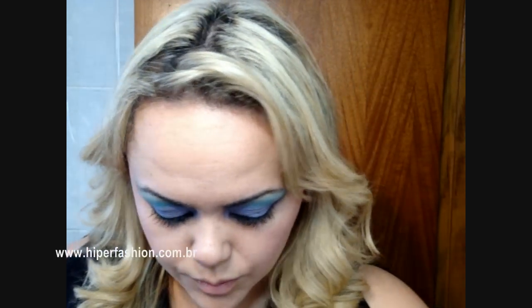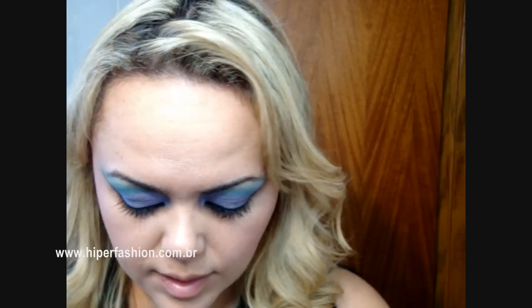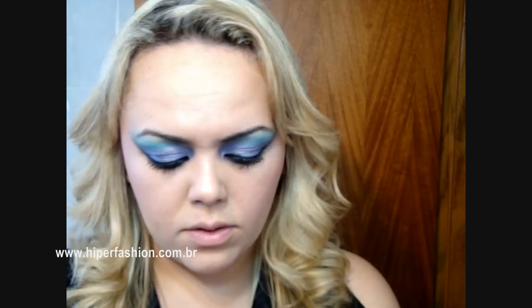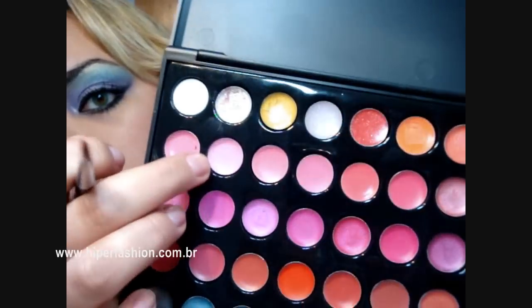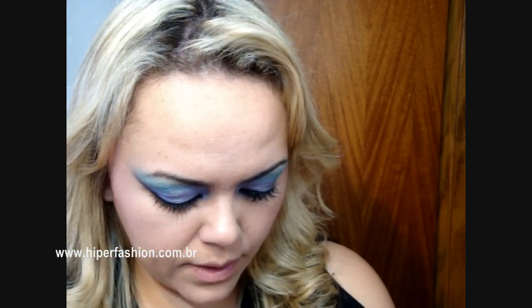Aí vamos pegar, então, agora a palheta de batom. Na foto ela tá com um batom assim — rosa, bem opa, e muito leve também. Isso é uma coisa que não fica brigando com uma make dessa, tá? Então eu vou passar aqui esse rosinha, que é o segundo rosa da palheta de batom — um rosa bem apagadinho, um rosa bem leve mesmo, tá?